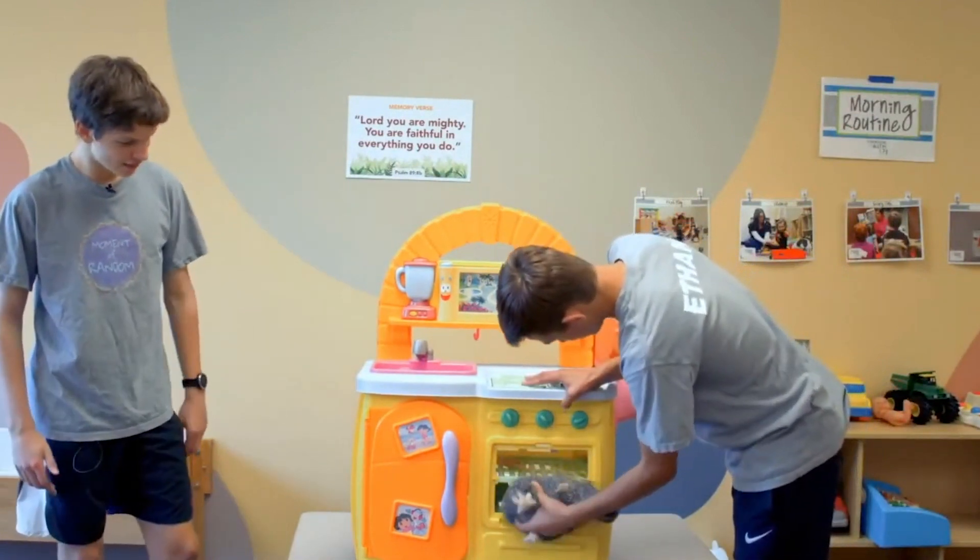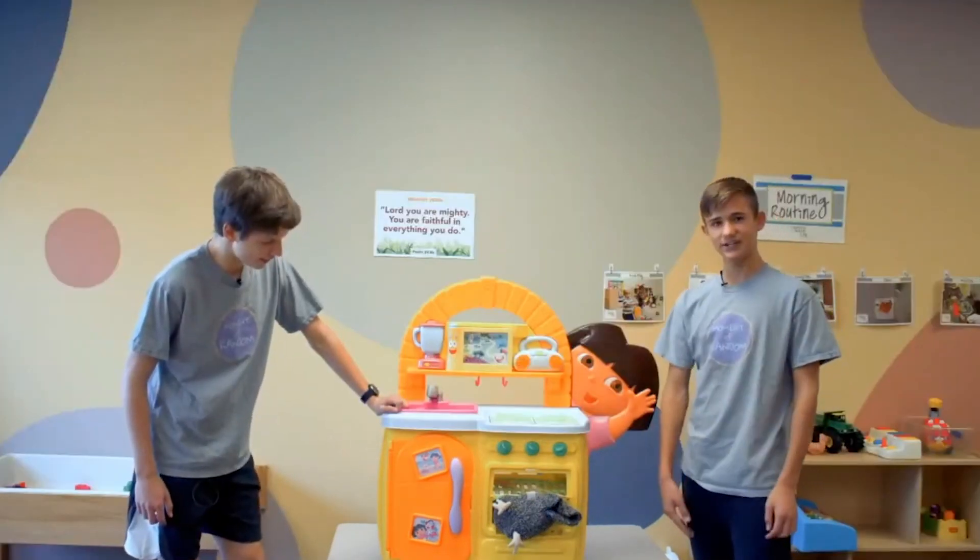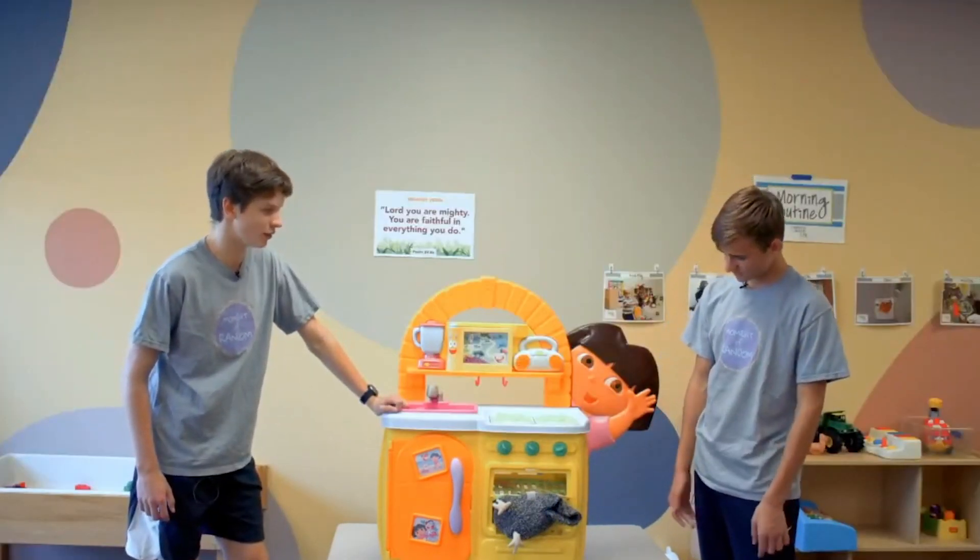It doesn't really matter. Alright, let's put some of the eggs in there. Well, I don't know — it doesn't really look like dough. Yeah, that does not look like dough at all.